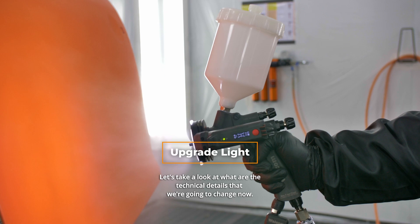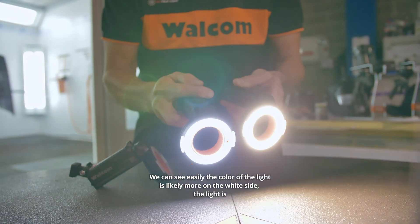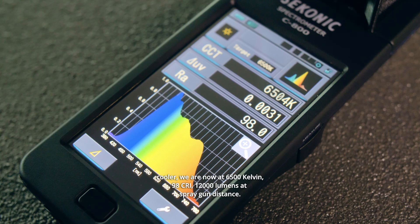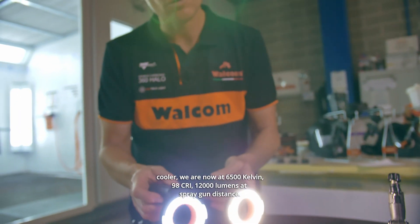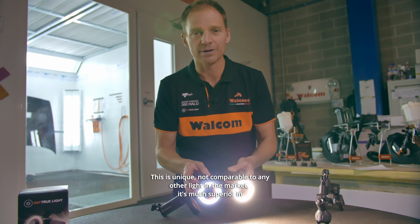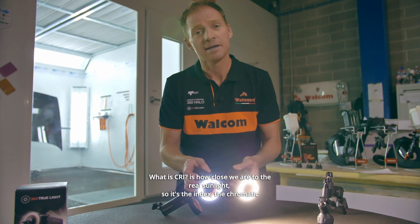Let's take a look at the technical details we're changing. The color of the light is slightly more on the white side — the light is cooler. We are now at 6500 Kelvin, 98 CRI, and 12,000 lumens at spray gun distance. This is unique and not comparable to any other light on the market — much superior in terms of light power and CRI.